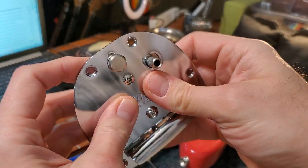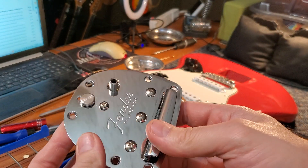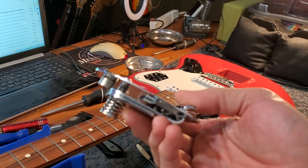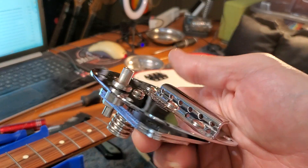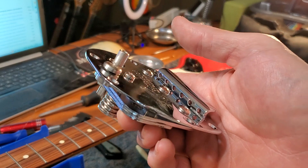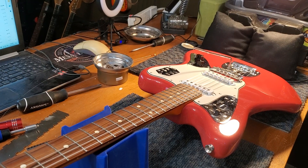And that's it — small fix but still annoying. You have to take off the strings, take off the bridge just to do that. You reinstall into the guitar and there you go!